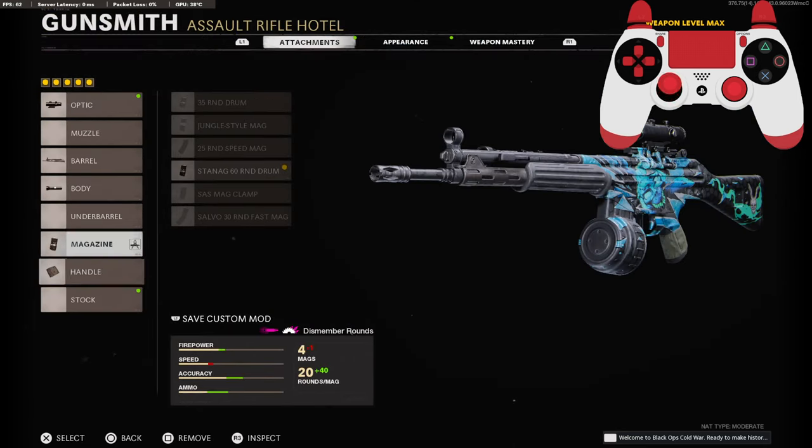My only complaint with this class setup is that it doesn't have a muzzle, and I do mention it in the video. But if you guys like this class setup and give it a go, let me know what you think down in the comments. Hit that like button, and I'll see you in the next one.